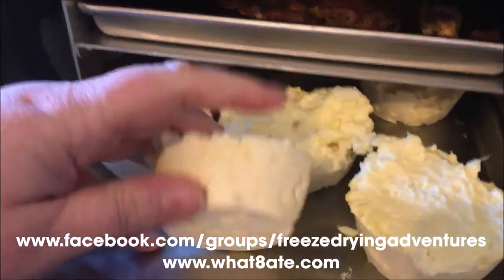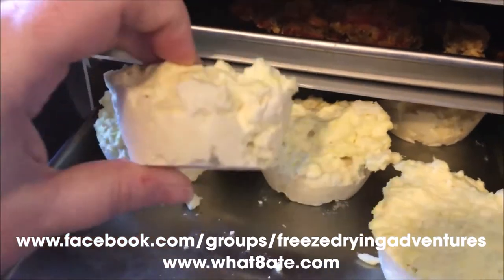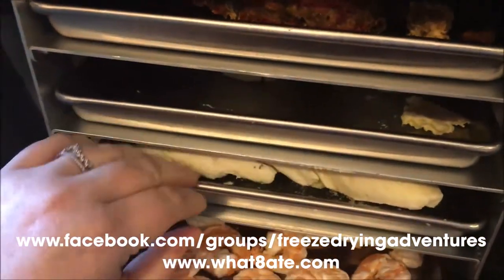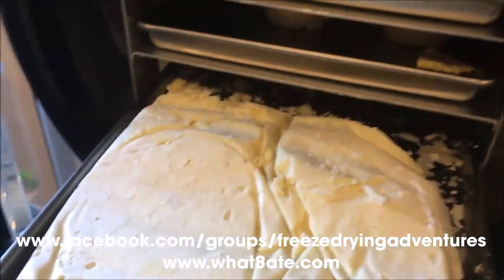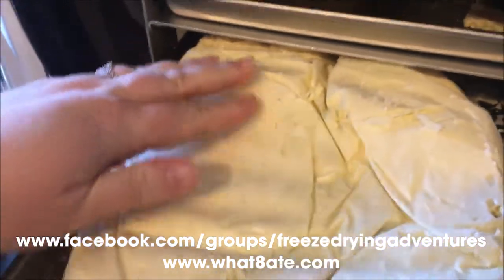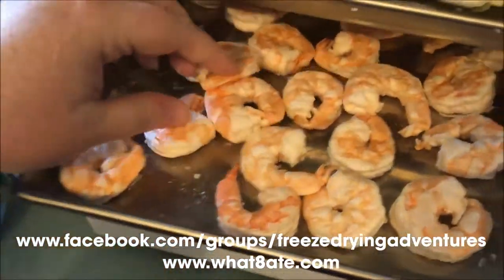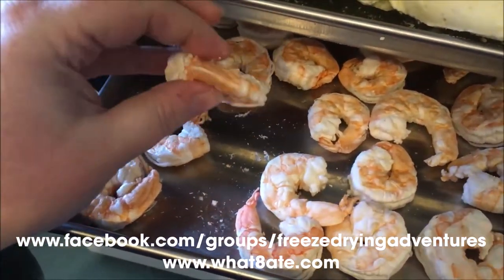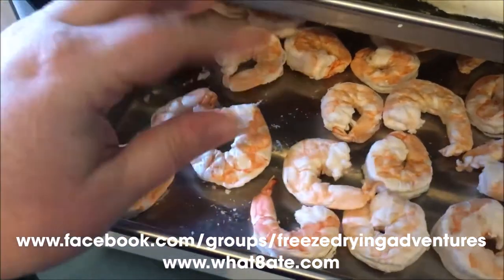Our mashed potatoes — they're heavier than I thought they would be. Like they're still lightweight, but they're not like the styrofoam-ball texture like the, the taffy ones. Look at this big old block of mashed potatoes. Huge. And luckily it shrunk because it was packed in there pretty tight. And here's the shrimp — these are super light and airy. It's going to be interesting to see how those reconstitute. I'm excited.